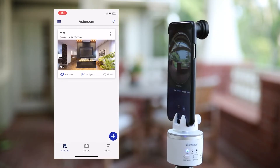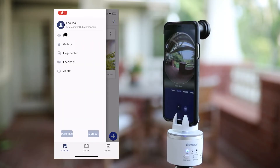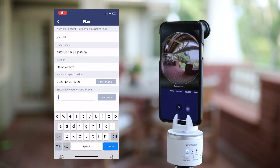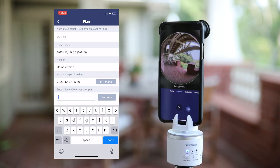Register and log in with your company email. Tap on the upper left corner to go to settings, then tap on plan, then enter your enterprise code. Ask your company for your enterprise code.